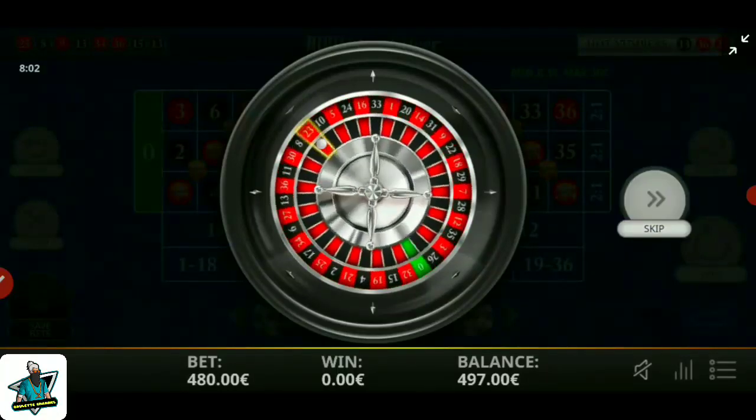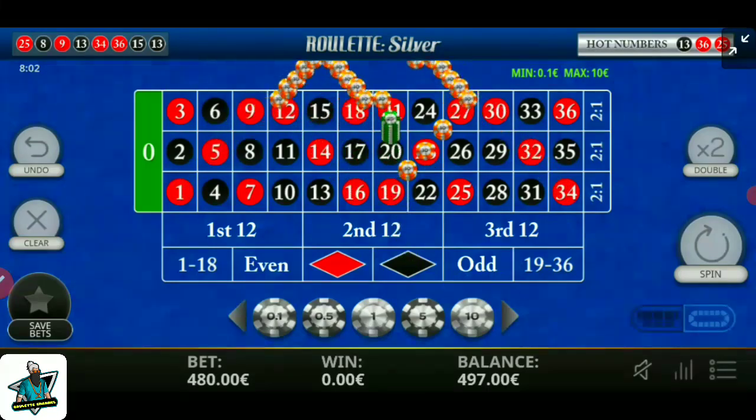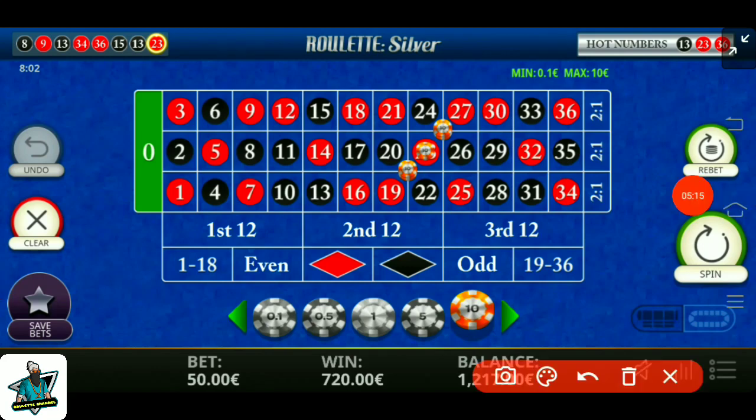Number 23 red — I win very good profit. Watch my profit.